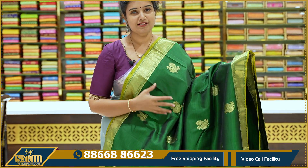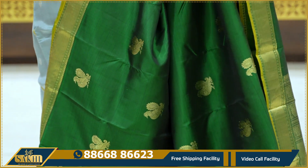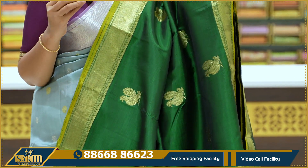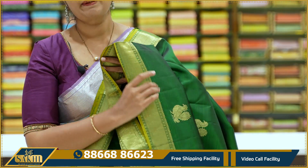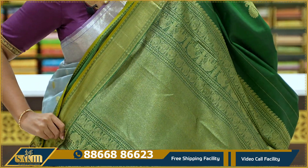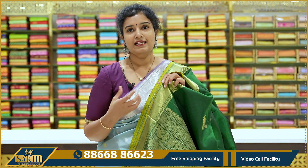Kanchi green — a beautiful saree. The entire sari has peacock booties — hand-woven peacocks. Around two and a half inches booti. It's very neatly done. Two sides have cross kaddi border. With a lemon green edge contrast. The edge border has tiny paisleys. Pallu with cross kaddi and blouse. Style with traditional jewelry.